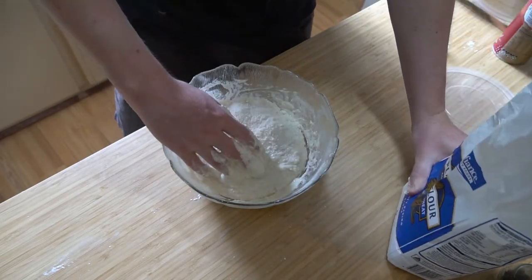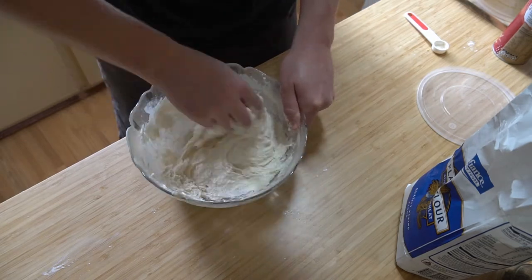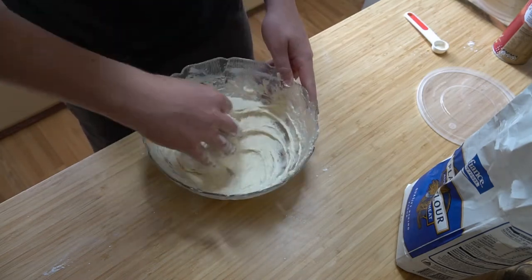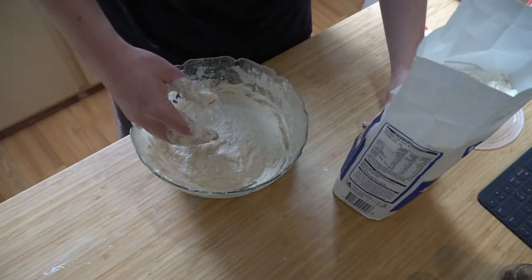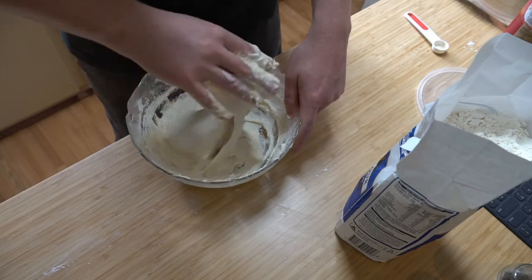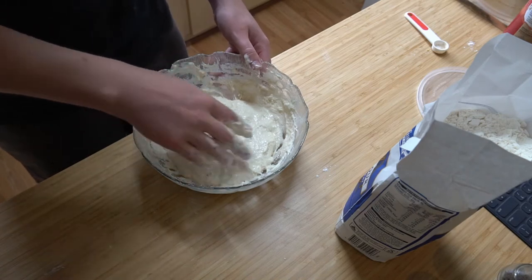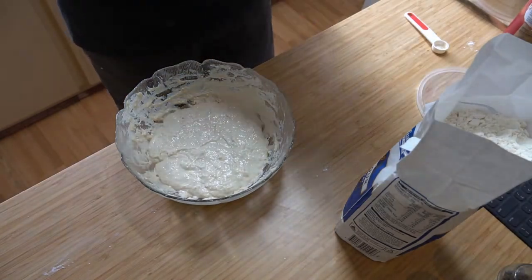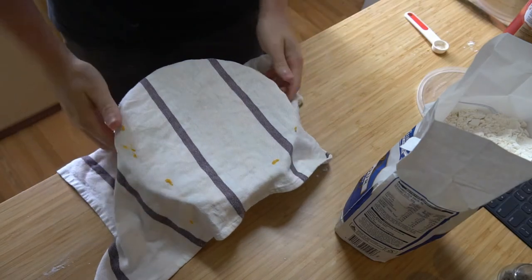There might actually be too much flour now — it still looks very hydrated. I'll give it a tad more. It's not smooth yet but I think it's probably good. It's very hydrated. Now just leave it to proof — I'm going to use a damp towel. That's from my last video, the picaronis — don't mind that.